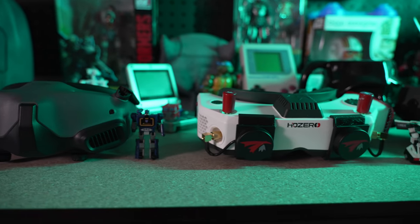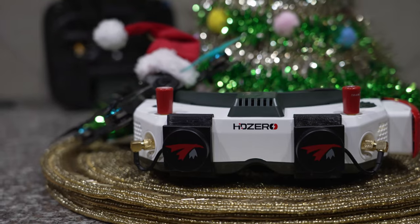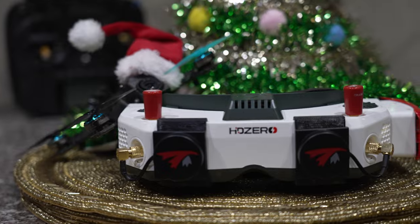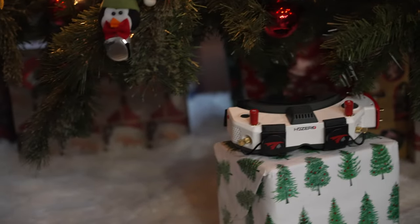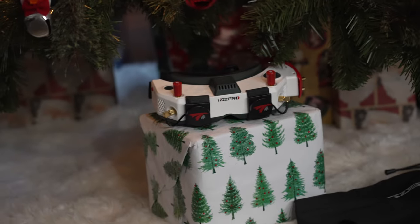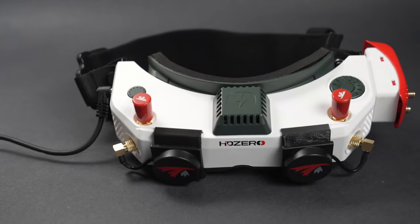John here guys, and today we're talking about how the HD Zero goggles are here. If you're lucky enough to be one of the beta testers, you may just have them under your Christmas tree in just a few days — if you've been on Carl's nice list. For everyone else who pre-ordered, your shipments may start shipping as early as December 18th in the order they were received, so be patient.